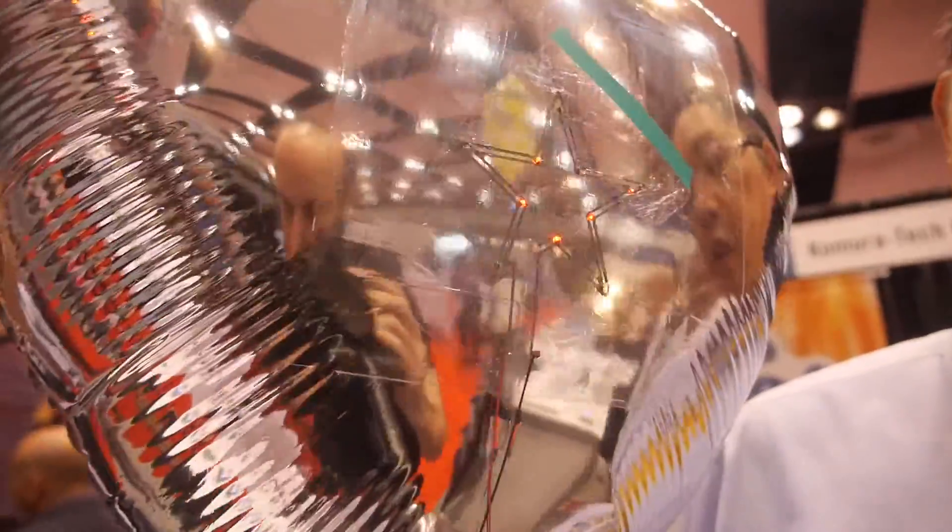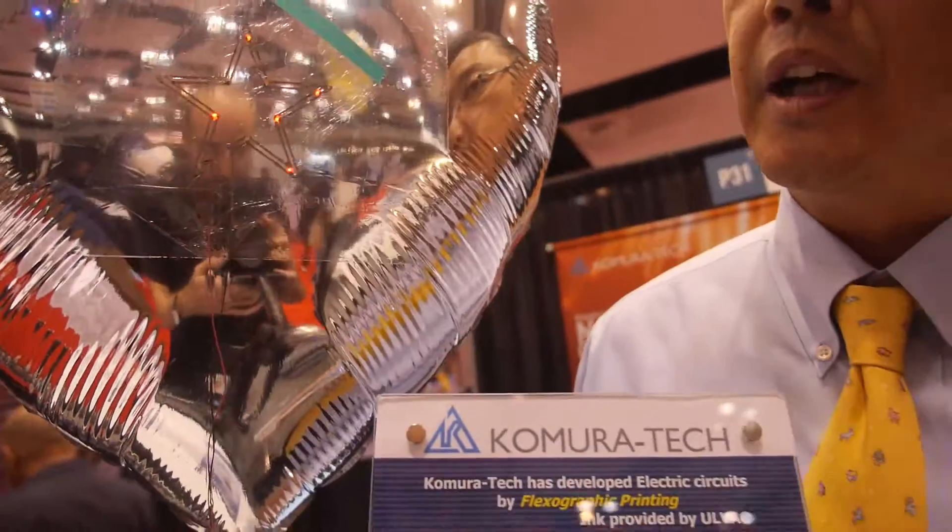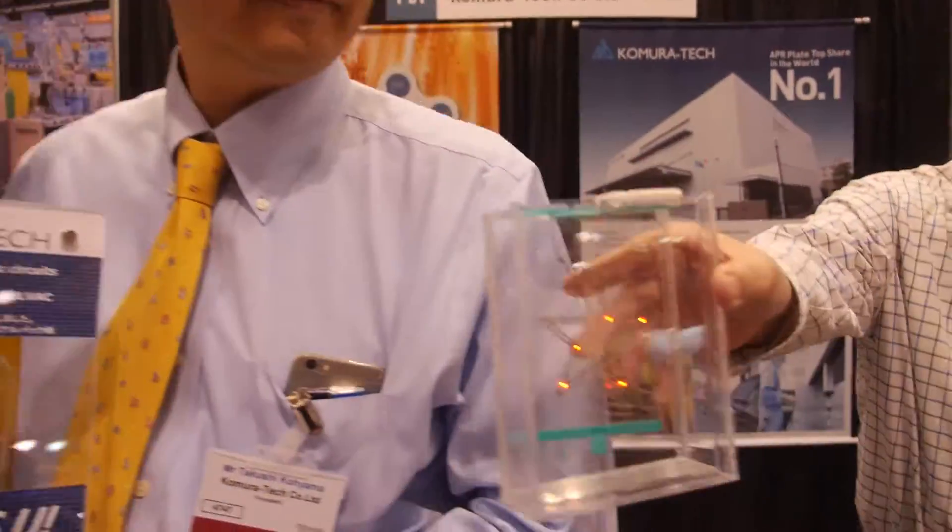We made a kind of printed electrodes to assemble some components on it. And this is very thin and light. That's why, to demonstrate that, we printed on the balloon.